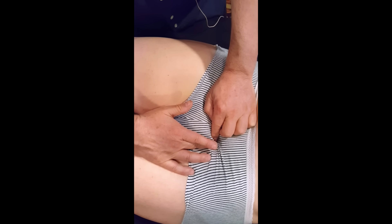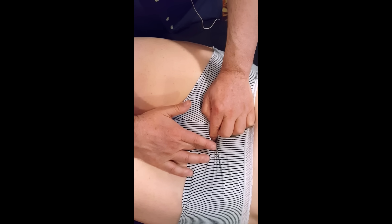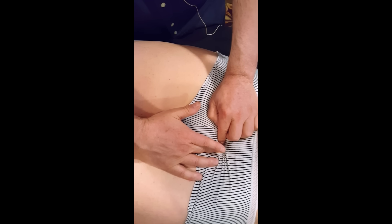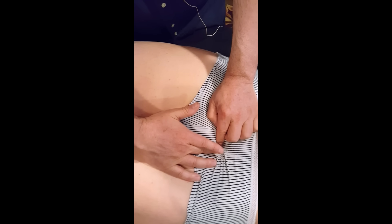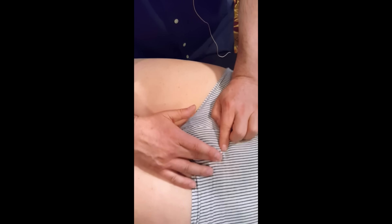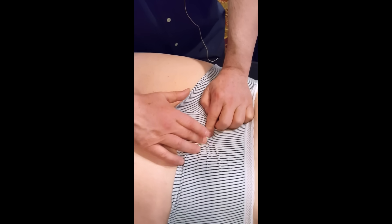Here it is — point of balance, and then the lymph is going to the internal iliac nodes. That was a very strong pull there too. Take a deep breath, that's good. And then we check — no more pull.